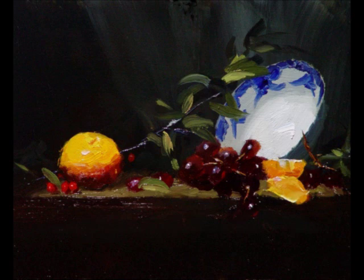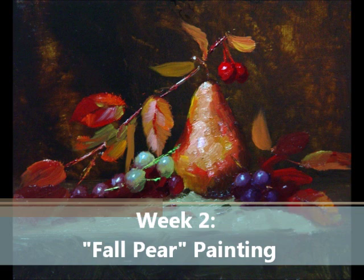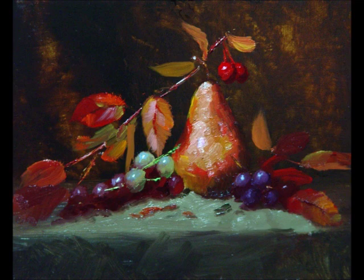Next, we are going to paint the fall pear. This will teach us how to concentrate on one small area and how to bring it to a high degree of finish. We will use that information again later on in the course.